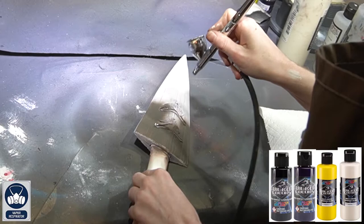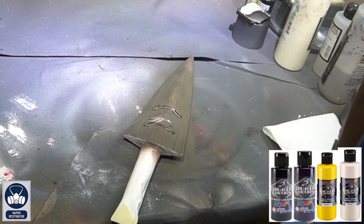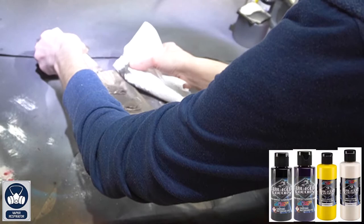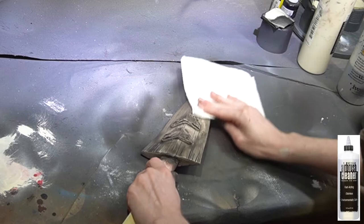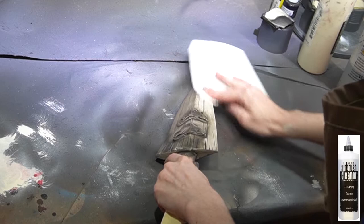Then grab your airbrush gun and do a mixture of cream, hansa yellow, violet, and jet black. Work in smaller sections — apply the paint quickly onto the surface, and while it's still wet grab a paper towel and wipe it all away. This pushes all those dark colors into the creases you made for the bone textures. Then put a small bit of airbrush cleaner onto a paper towel and wipe it onto the painted surface — this removes a little of the top paint, gives you more depth, and makes it a bit brighter.